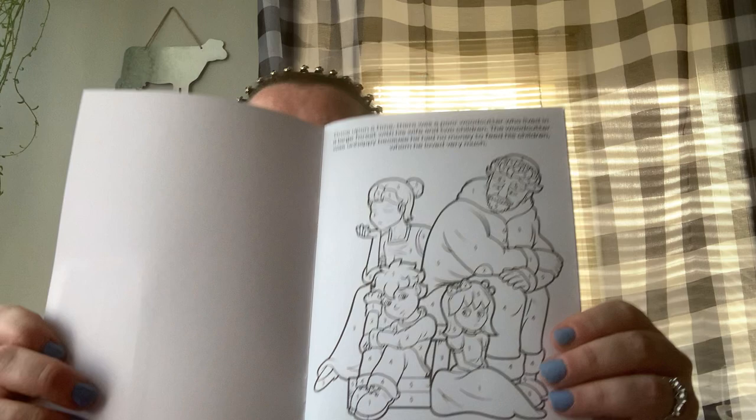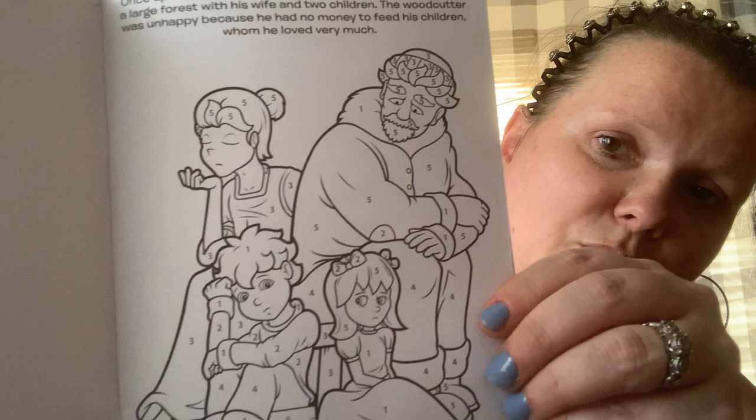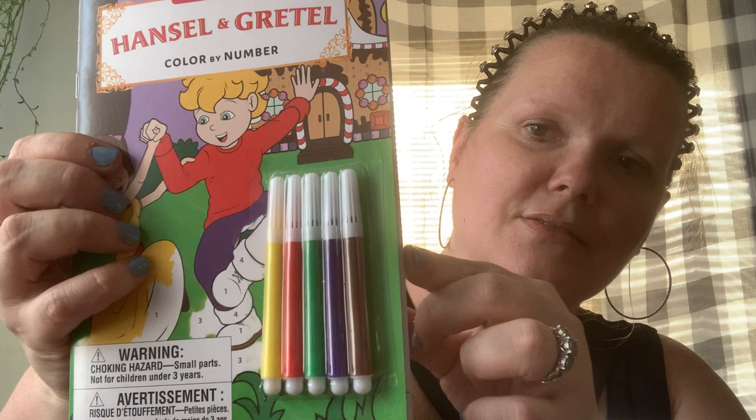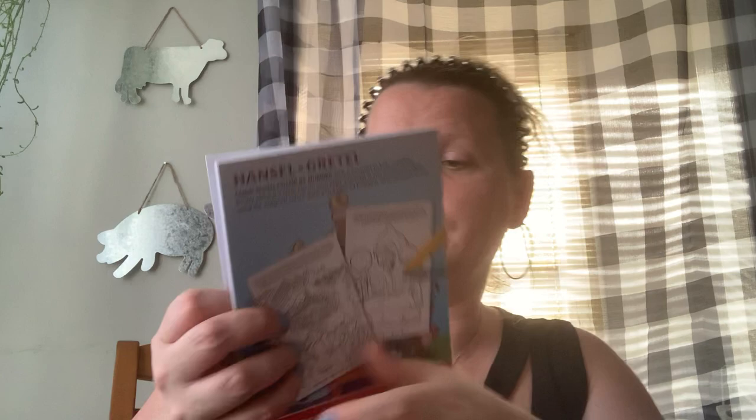Naomi picked out this cute little book she wanted — it's Hansel and Gretel but it's color by number, so she's going to have to follow the numbers with what colors. We don't usually like the markers they give you — they're just not good — so we'll replace them with the markers we have here. She can still color all the photos by number. I'm all for coloring, art, learning, math.